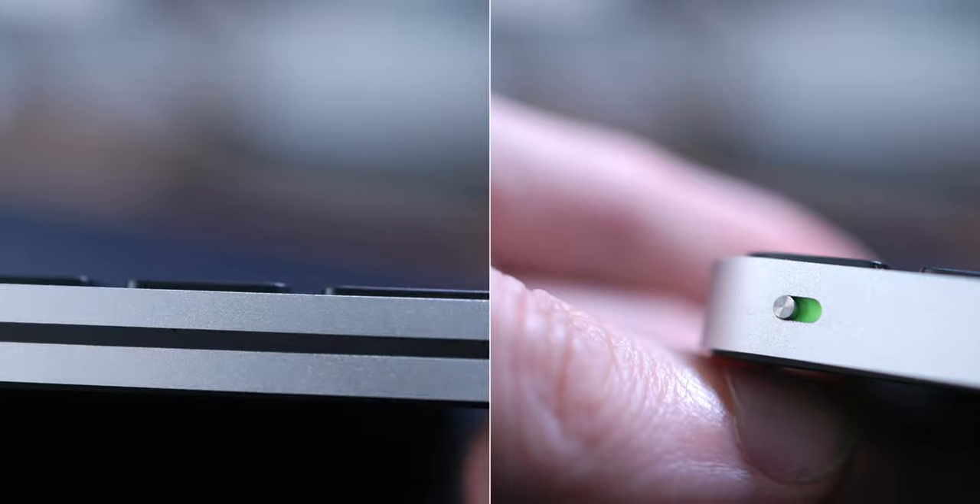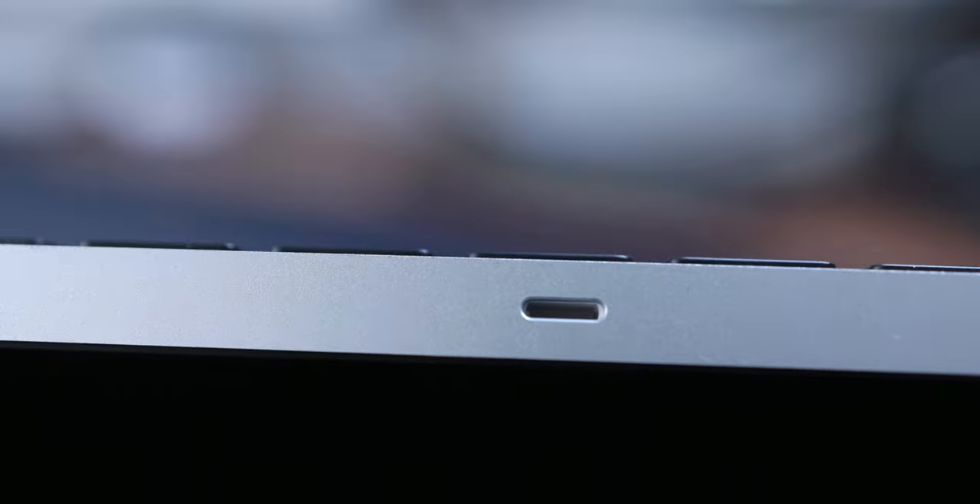If we quickly switch to the front side of the keyboard, you can see three things: the first one is the on/off switch, the second one is the antenna, and last but not least, to charge the keyboard you can connect the cable right here. So you can easily charge and use the keyboard without having any problems at all, and that is in my opinion really important.